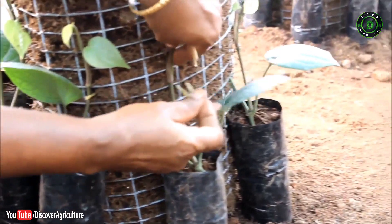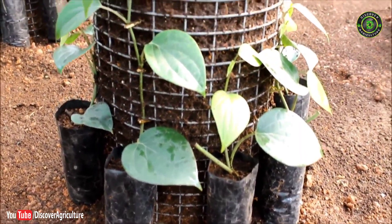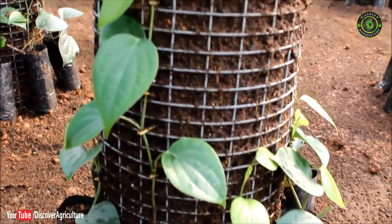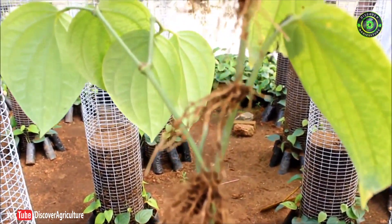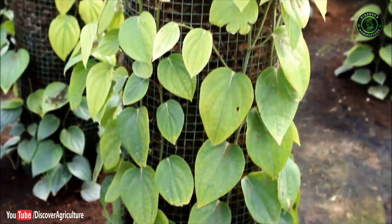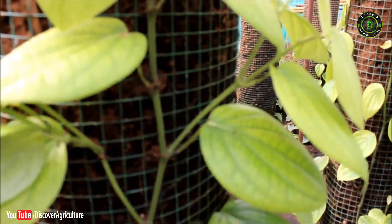The nodes are firmly fixed along the column by means of coconut leaf splinters, enabling the cuttings to trail on the column. This allows king roots at each node to develop as absorbing roots, and the plants will produce lateral branches when they retain around 15 nodes.